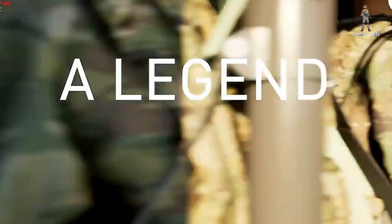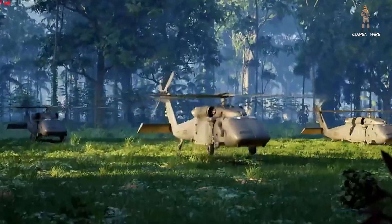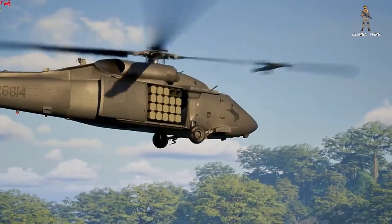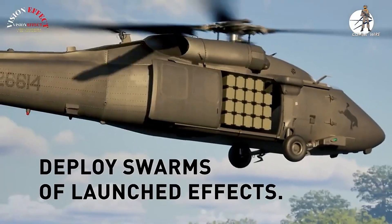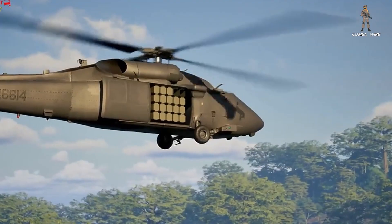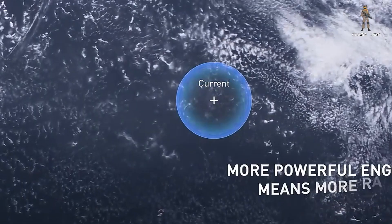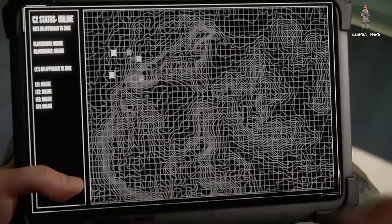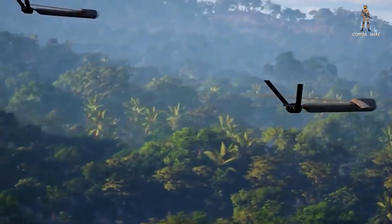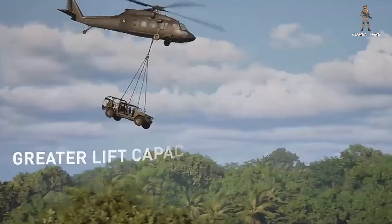Imagine this scenario: an army air assault force preparing to push deep into contested territory. Instead of sending troop-loaded Blackhawks first, U-Hawks fly ahead, silently delivering launched effects — small drones and loitering munitions deployed directly from modular pods in the cargo bay. These pods, called launch quivers, can hold up to 50 drones — a mix of short, medium, and even long-range systems equipped with cameras, electronic warfare payloads, or explosive warheads. They can map the battlefield, jam enemy sensors, or strike soft targets, all before the first soldier sets foot on the ground. This is what the army calls metal-on-metal first contact: machines meeting machines before humans engage.